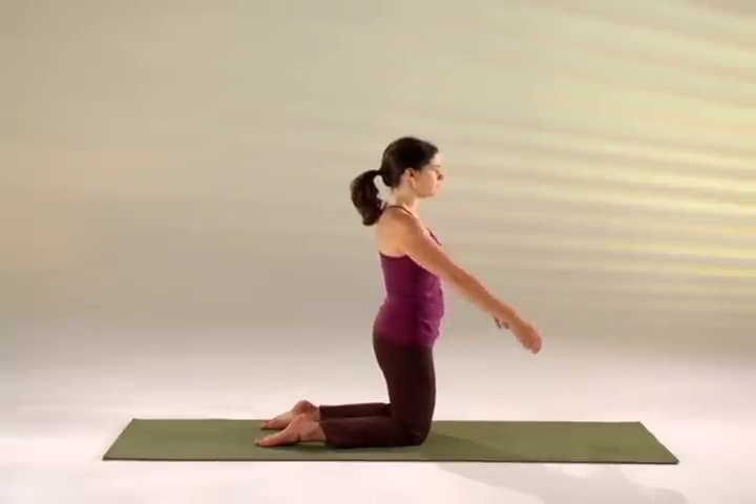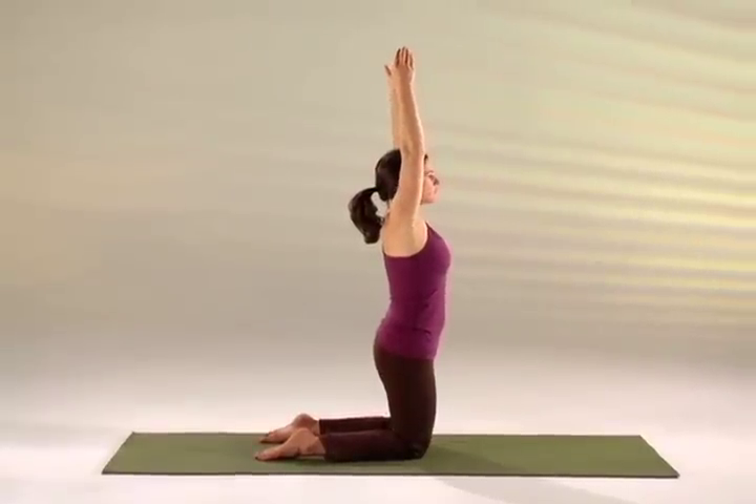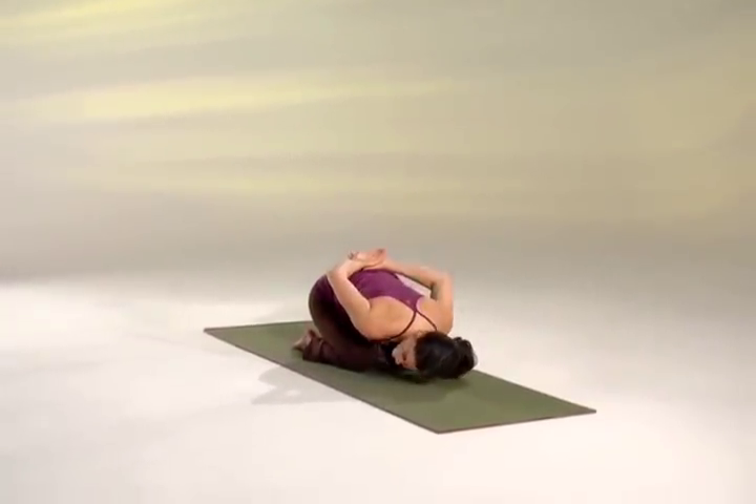Raise your arms forward and up over your head. As you exhale, tighten your belly and sweep your arms behind you as you lower your chest to your thighs, while turning your head all the way to the right.